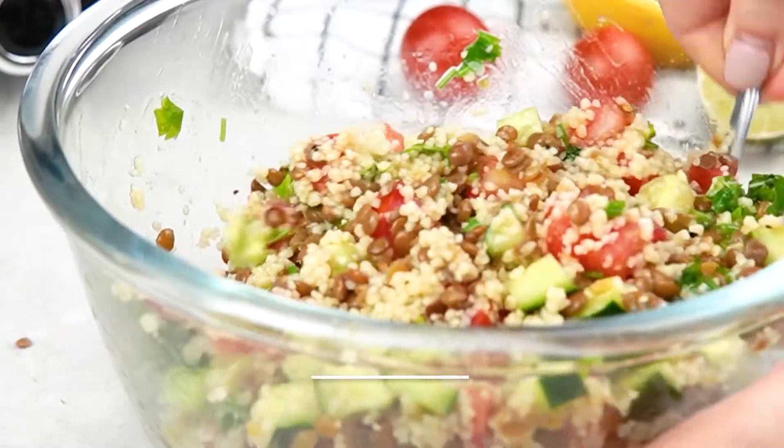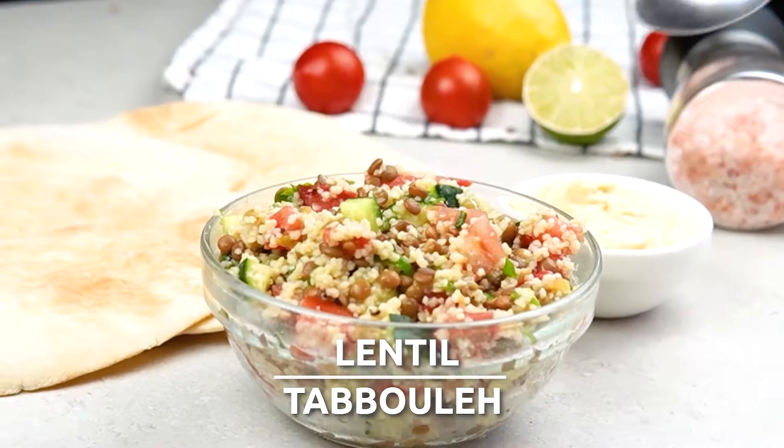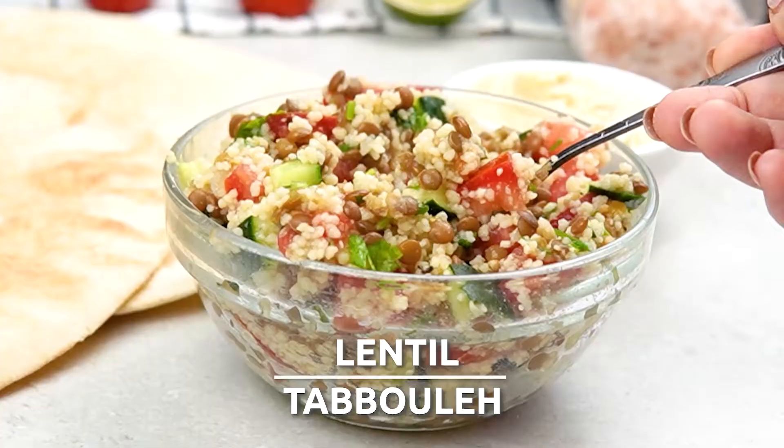Today's recipe is the lentil tabbouleh and it's simple but full of flavour and full of healthy ingredients. If you've never had it before then you are in for a good one. This is just one of the many recipes in our weekly meal plans — I've put a link to them in the description for you, so go and check them out. Let's head to the Hurry the Food Up kitchen and get going.